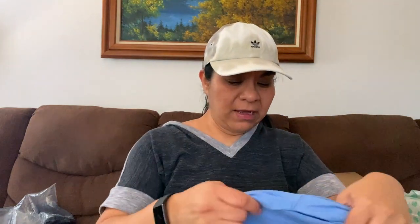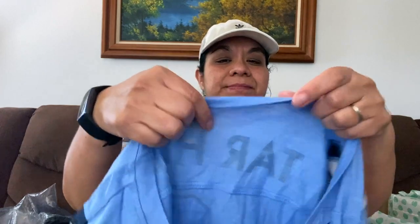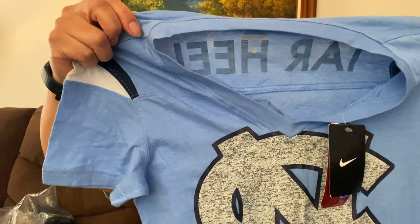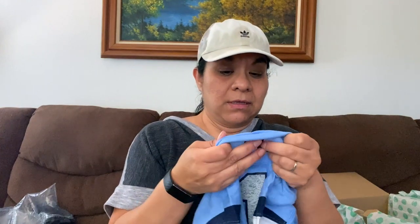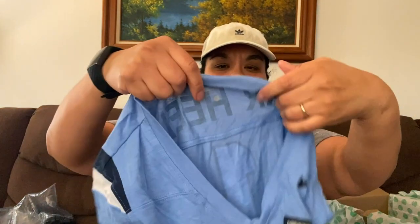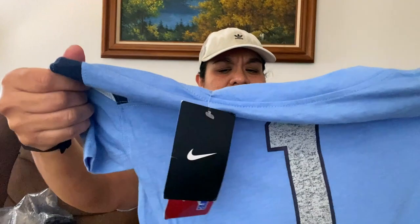And we have another new with tags — Nike. And it says Tar Heels, number one. Women's V-neck. Oh, it's like a college t-shirt, size small. Tar Heels — I've got to look at what college this is. N.C., North Carolina. Anywho, I like that. I'm going to resell it.